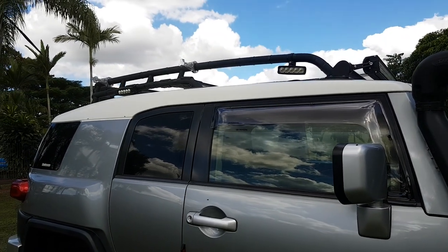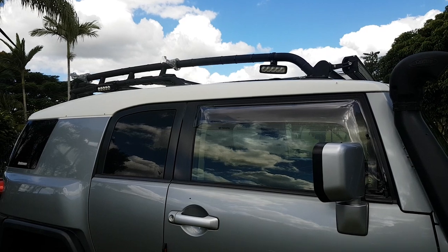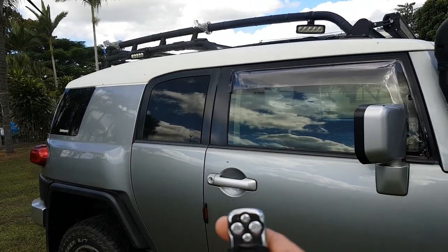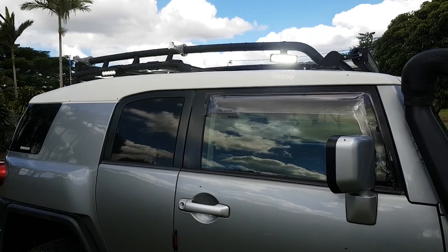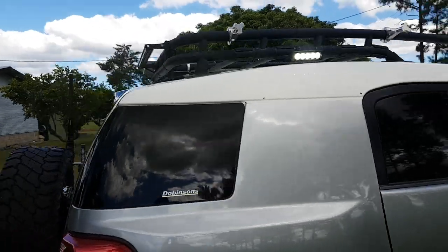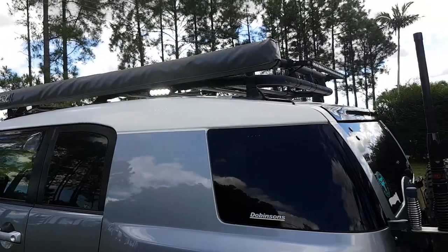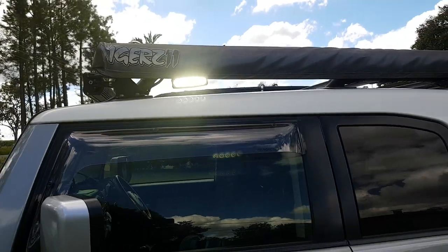For the roof lights, I've wired all the Stedi lights to a wireless remote, so for camping I can stand away from the vehicle - even when I'm in the tent - and just use this remote to activate my lights. I can switch them all on and it's nice and bright as you walk around the vehicle.